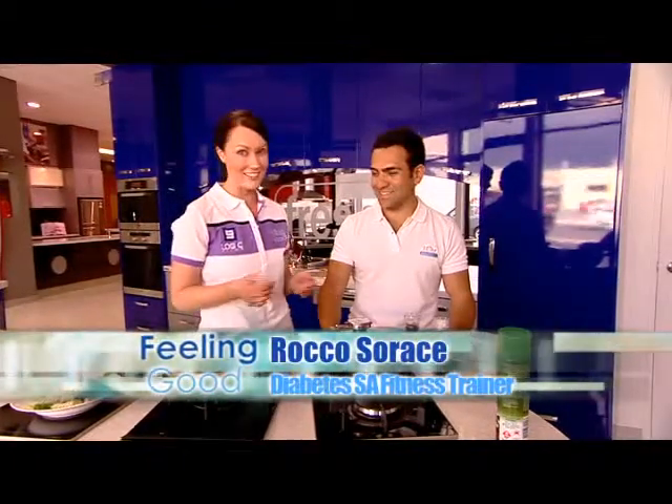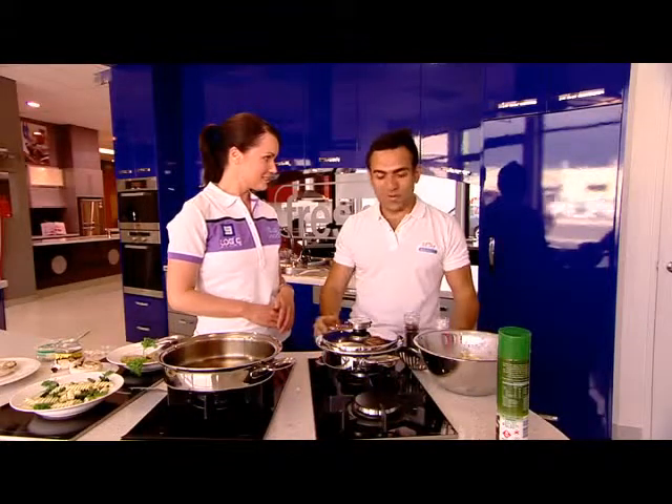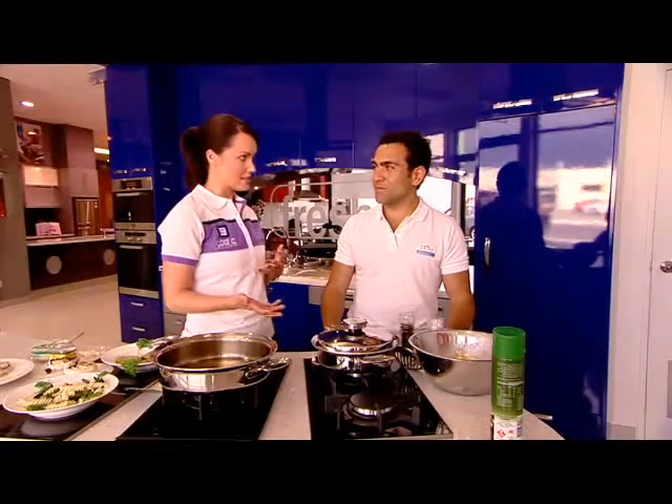I'm sure everyone would like to know what exactly you do to stay in such good shape. Well, it's quite easy — 90% of looking good and feeling good is your diet, eating healthy and getting great fresh produce. So you'd actually say that more than exercising, diet is the key?